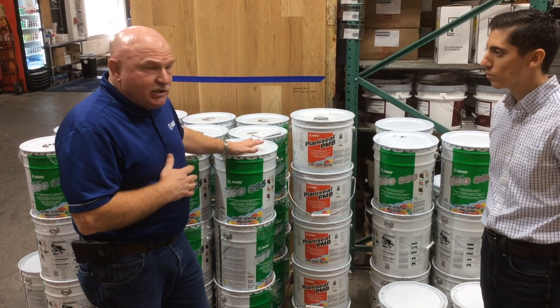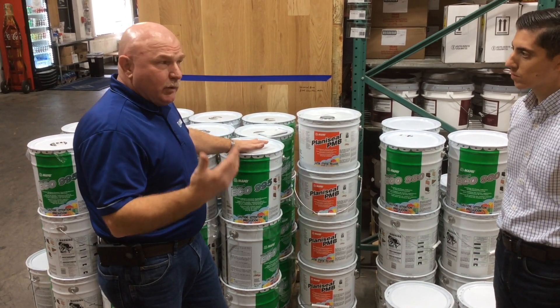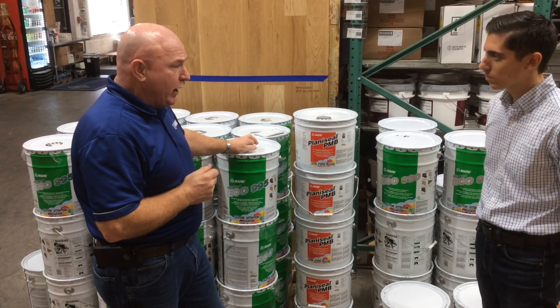There is a moisture test that you have to do with this product. You can go directly as long as it's dry and 28 days old — away you go and everything's going to work out great.